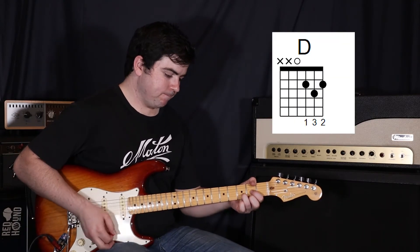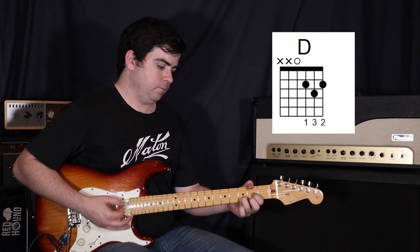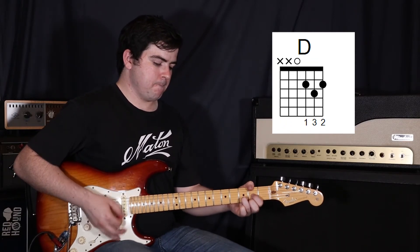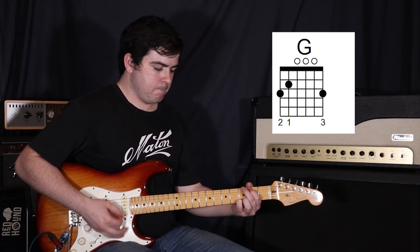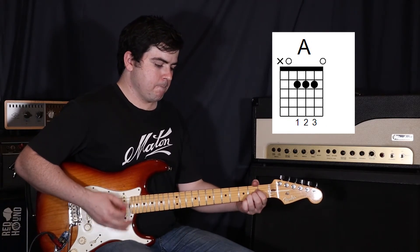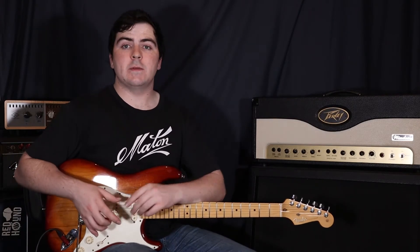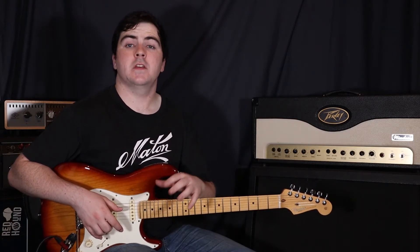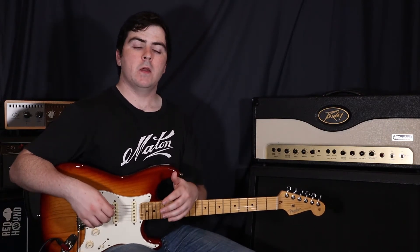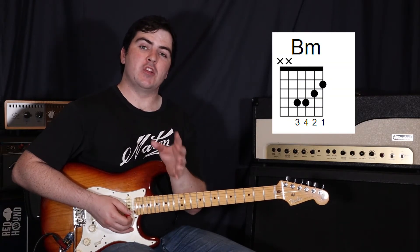So that whole chorus goes like this. Then we're going to do that same sequence again — a verse same as the first, to a pre-chorus same as the first, into another chorus. Then after the second chorus, we're going to a post-chorus, which is basically just the second half of the chorus played again: going D to G to B minor, and then that G, A, D at the end.